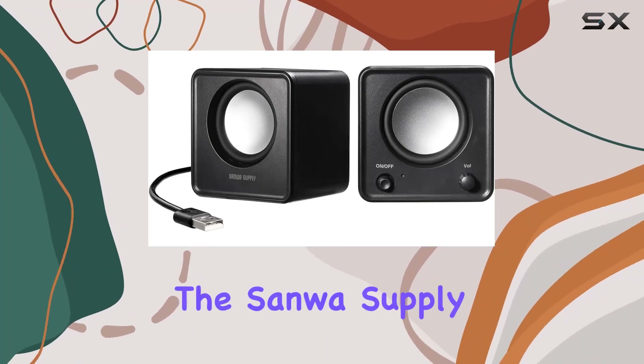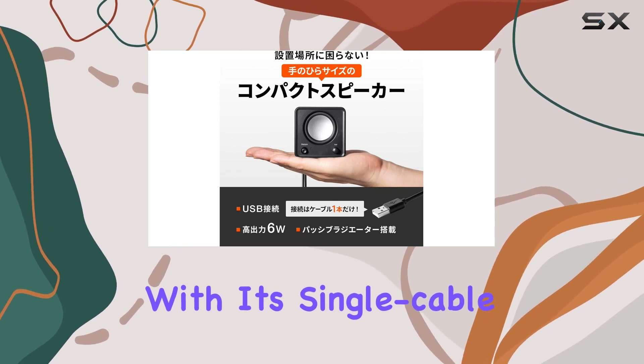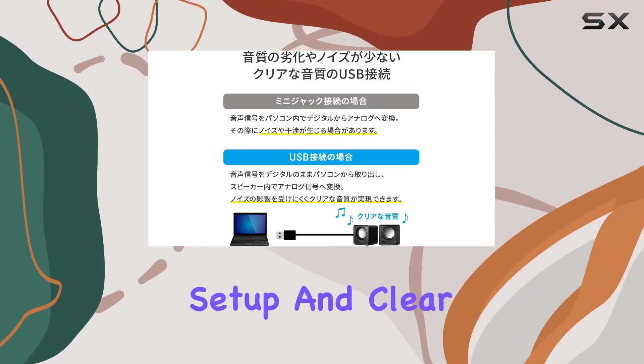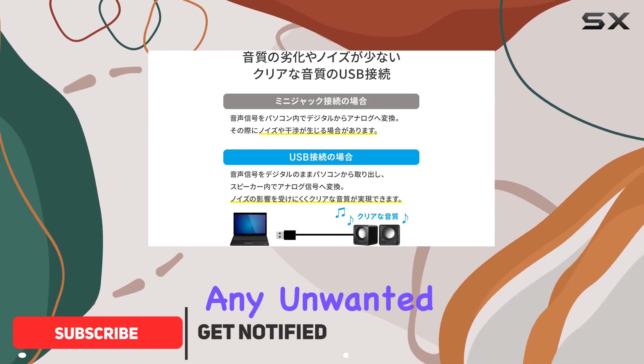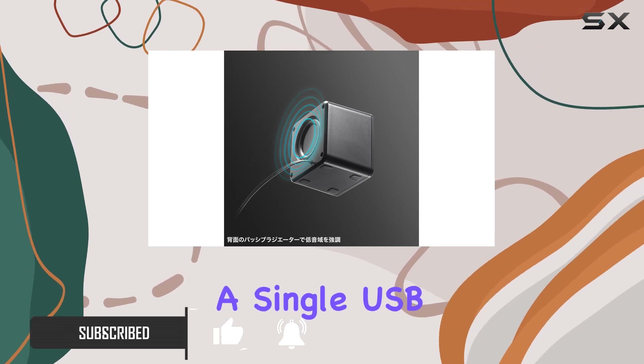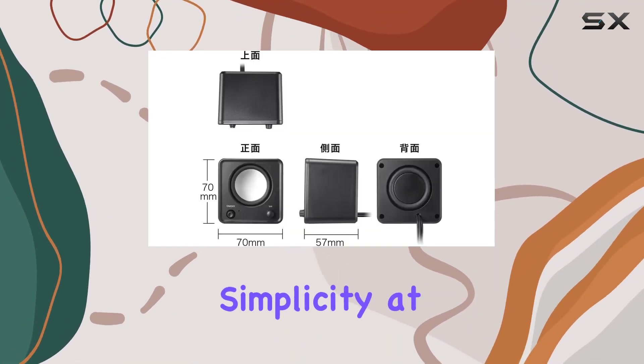Today, we're diving into the Sanwa Supply MMSBU21BK Compact USB Speaker. With its single cable connectivity, this speaker offers hassle-free setup and clear sound, minimizing any unwanted noise. The convenience of playing and powering your music through a single USB cable is a game changer. Say goodbye to cable clutter — simplicity at its best.